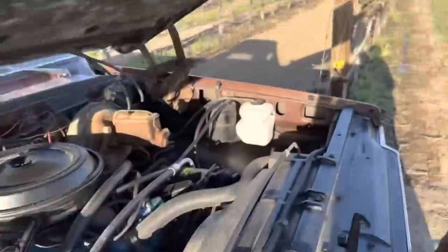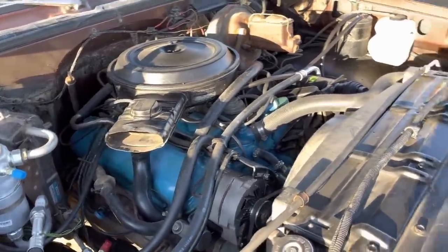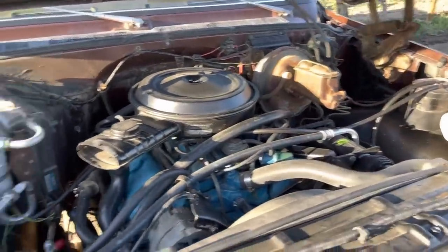That, my friends, is a 454. And it's not a clapped-out old 454 from your dad's high school days. We basically tore it all apart, rebuilt it, gave it a little extra power, and now it feels good at the foot. It looks nice and clean, too. You cleaned up the whole engine bay — repainted fenders, cleaned everything up.